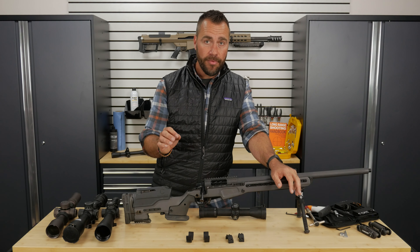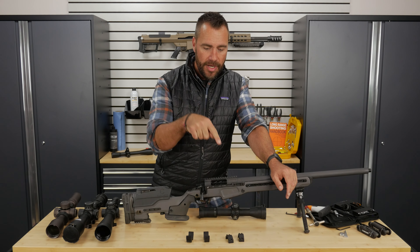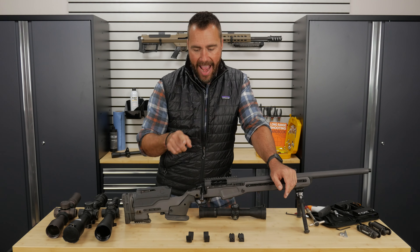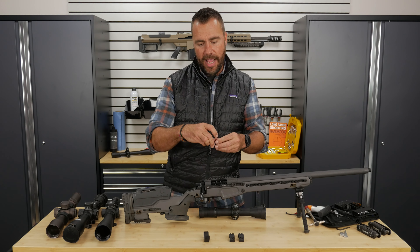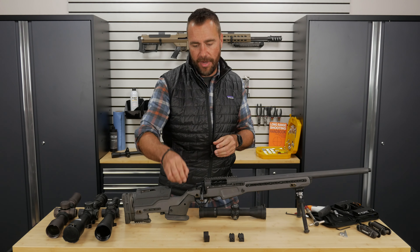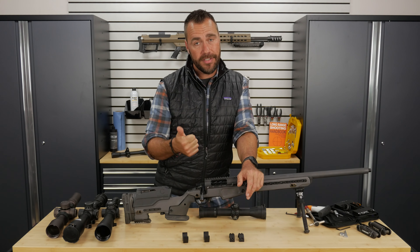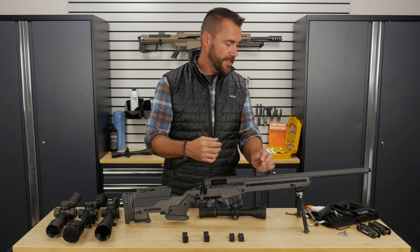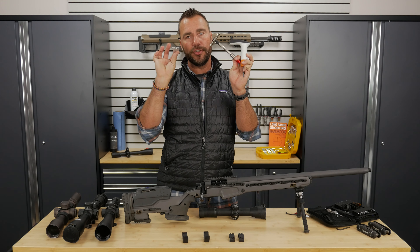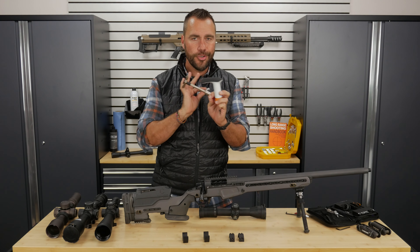Let's recap. At a bare minimum, you need either an Allen wrench or Torx head to get your base on, and whatever tool fits your rings — usually an Allen wrench or Torx head — to get the rings around the scope. And either an Allen wrench, Torx head, or a half-inch wrench to get the rings on the base if you're using a big Picatinny base. That's the bare minimum. From there, get yourself some blue Loctite. And even better, get yourself a torque wrench in inch pounds and this little scope leveling tool. Follow along with the next video and it's going to make everything so much easier.